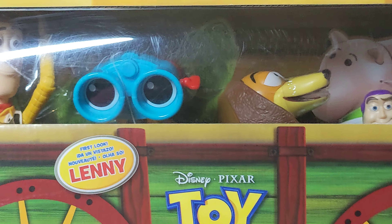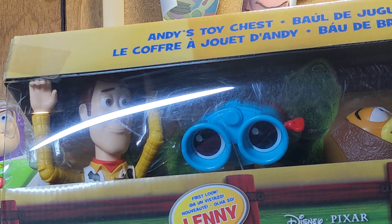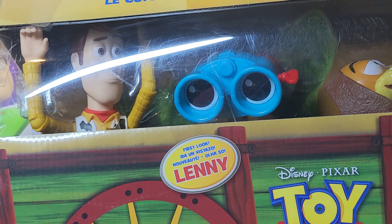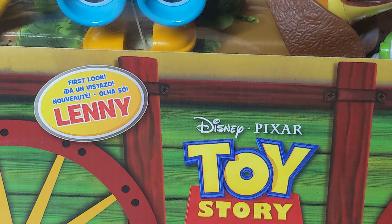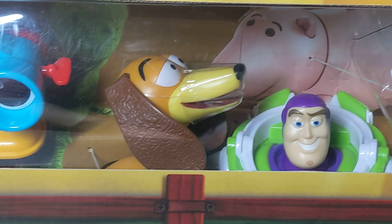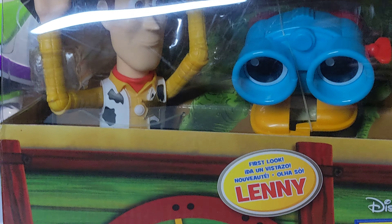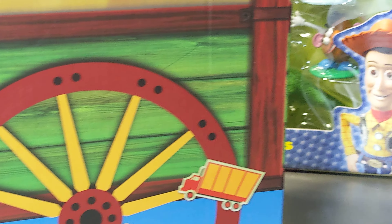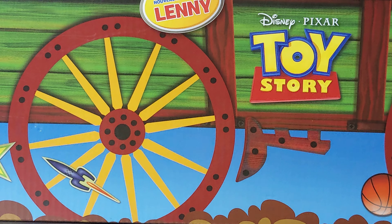You've got Woody with a closed mouth smile, which is neat. You've got Lenny — it even says 'First Look Lenny' right there in the box — you've got Slinky Dog, and you've got Buzz. There are pictures of Ham and Rex in the background but not actual toys of them. You've also got a little wagon printed on the front, which is pretty neat.